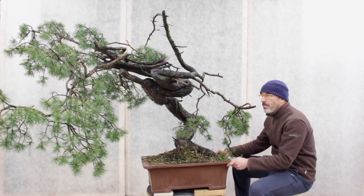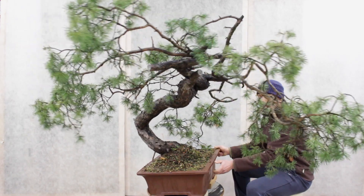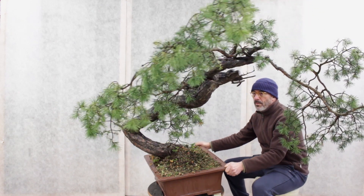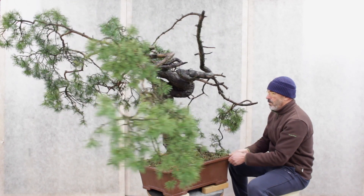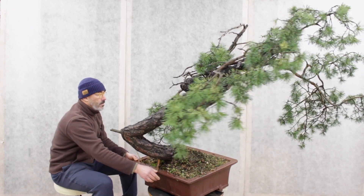Today I will be your teacher and I'm going to work with my students on this beautiful Scots pine. I collected this tree in France four years ago. The tree was snaking down the hill, and as soon as I brought the tree back home I planted the tree upwards to show the features of the trunk.